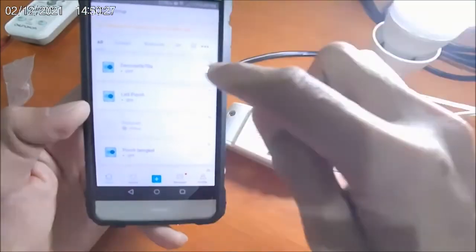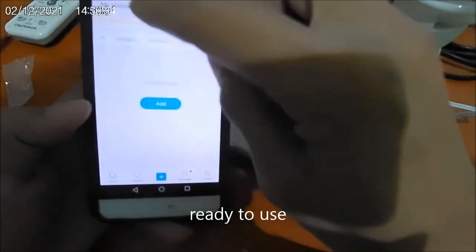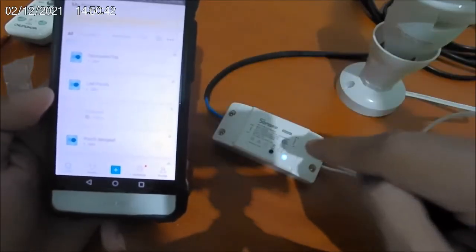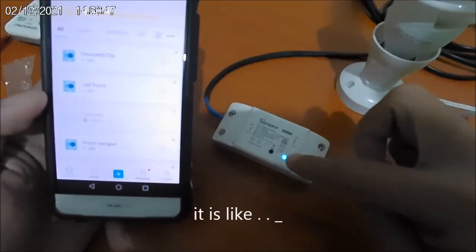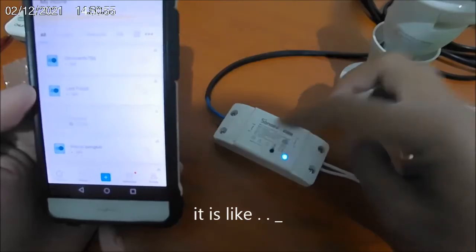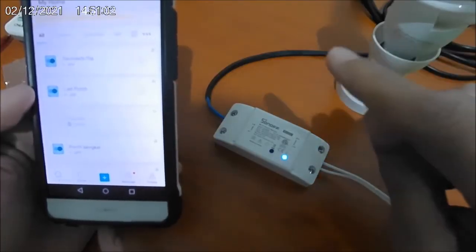Here it is — ready to use without any problem. For your knowledge, if you cannot connect this device within three minutes, you need to reset it by pressing this button for about five seconds, and then it will blink and beep like before.